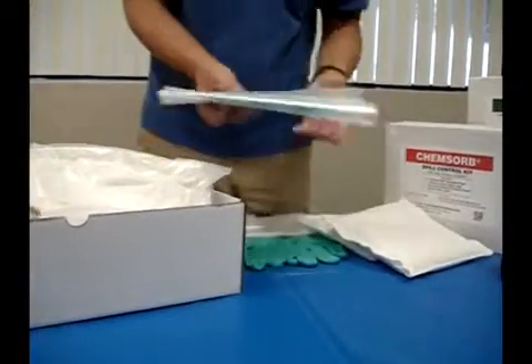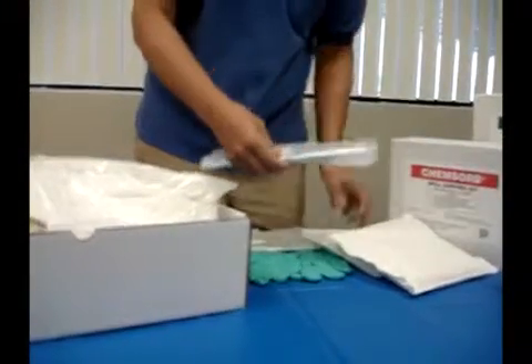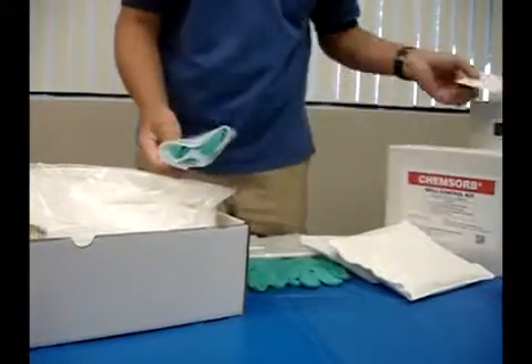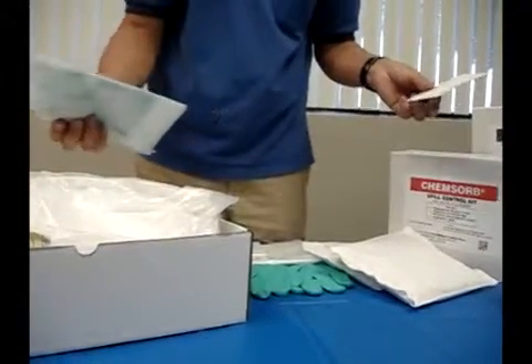The kit also includes protective gloves and bags — once the pillows are used, you put them into the bags and note what they were used for. Since the formaldehyde as well as the glutaraldehyde and OPA is neutralized, you can dispose of them as normal waste.